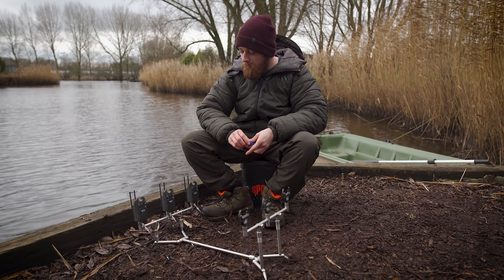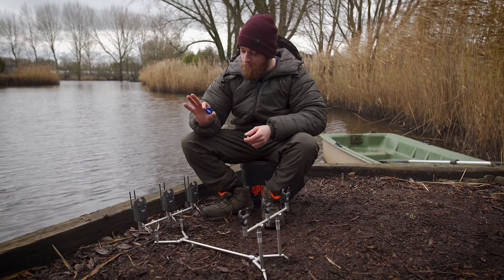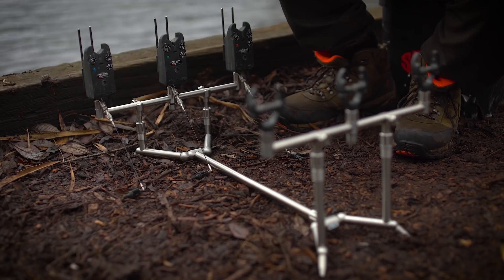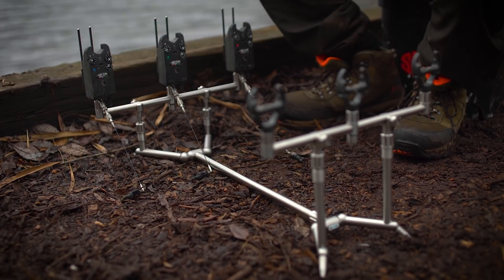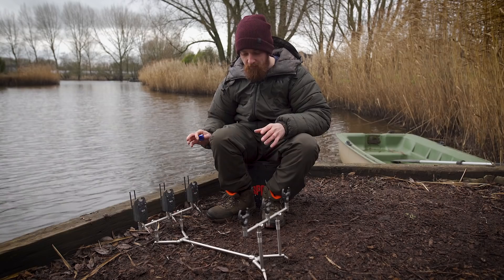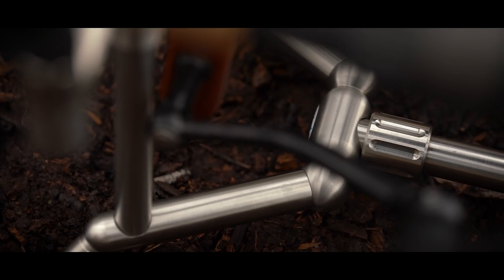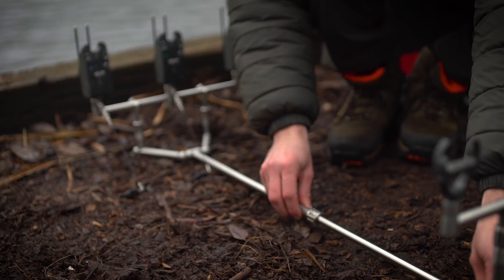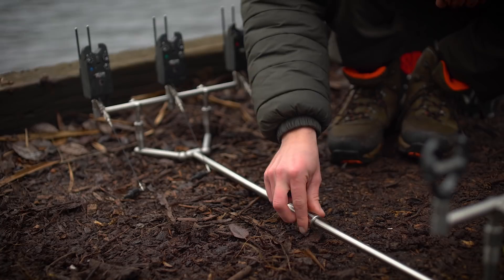The other nice thing is the thumb screws that hold the buzz bars in place. Within the kit you get a nice little tool for these thumb screws, so if you want to make sure there's absolutely no movement it gives you a lot more scope to tighten them even further. You can also adjust the length of the pod — simply unscrew the locking collar, extend it out, screw it back in, and it's not going anywhere.